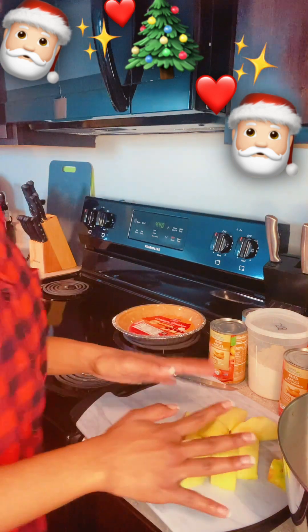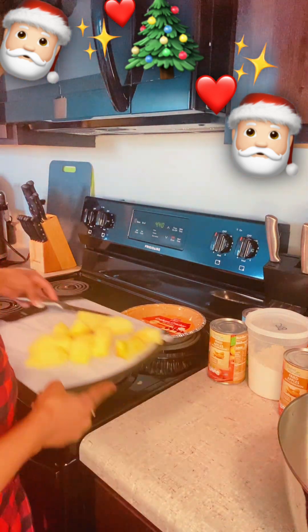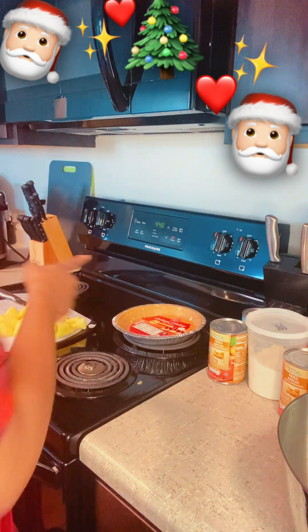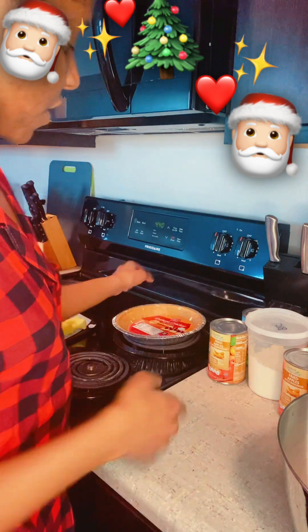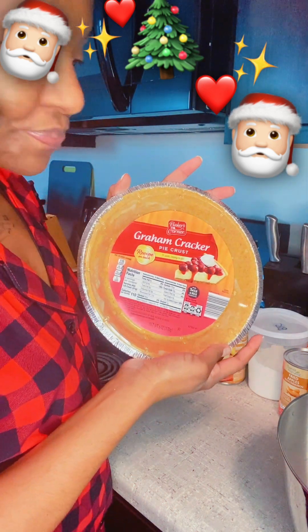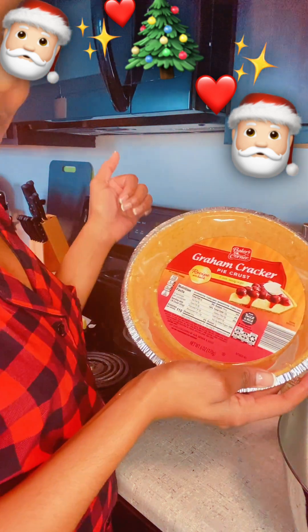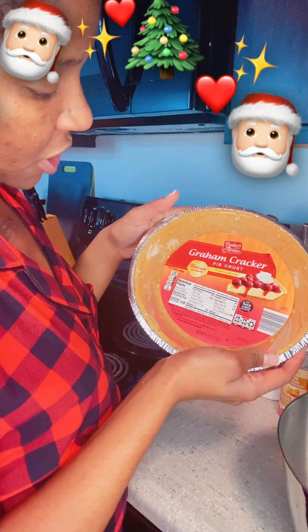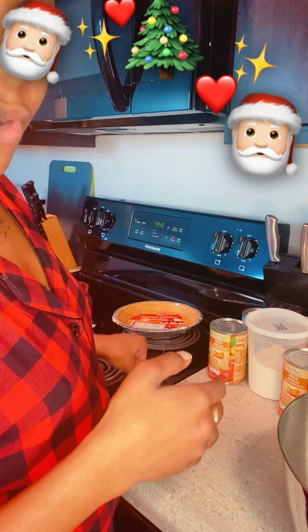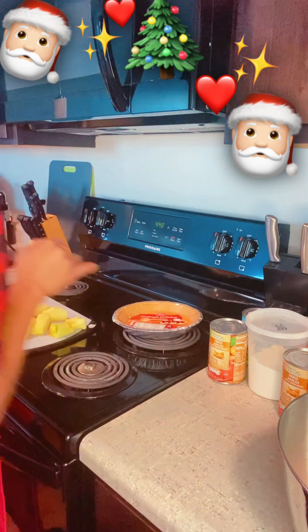Now I'm going to set the apple aside for a second because we want to make our crumble. We already have the crust here — if you're a professional you can make this from scratch, but this being my first time I just wanted to keep it simple. So I'm going to make the graham cracker crumble to go on top — I can handle that.